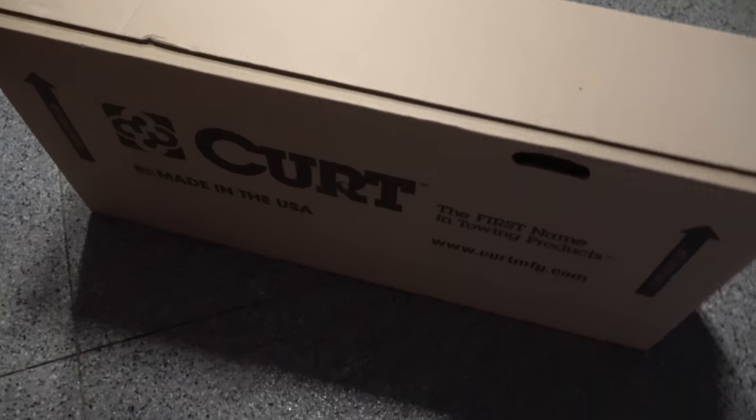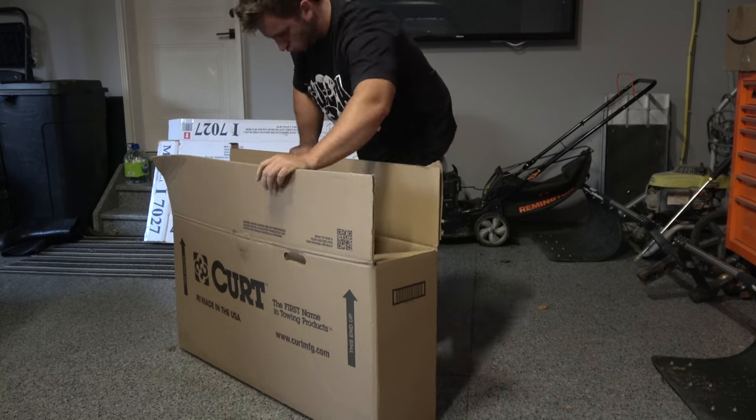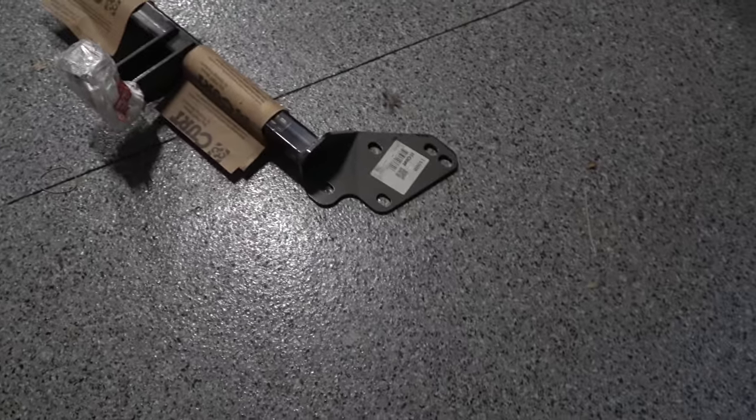This is it. We are going to get into the unboxing of the hitch for the super slow. This is the Curt Class 1 inch and a quarter receiver hitch.